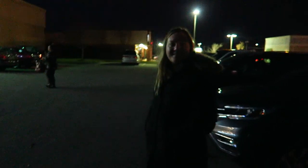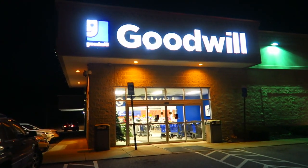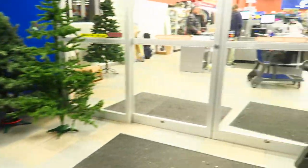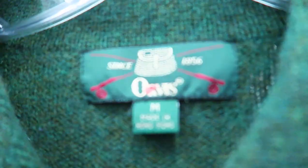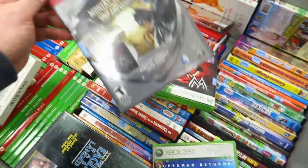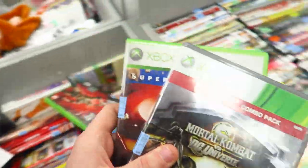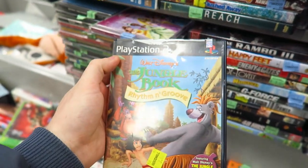Me and Kristen are over here at Goodwill, gonna see what we find. We're gonna find some cool stuff and then we're going to pick out a Christmas tree. What's not about this one with pine cones — 40 bucks, not a bad price. Look at that — women's Orvis Christmas sweater, kind of cool but I'm not buying any clothing. Pretty sure Superman Returns is worth some money. Three bucks a pop, throw them in the cart. Oh, what do we have here — Jungle Book Rhythm and Groove, never heard of this game, might be something.